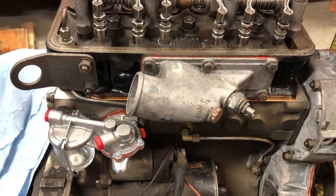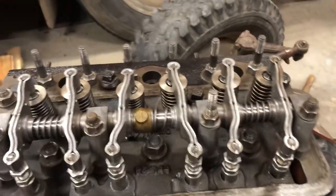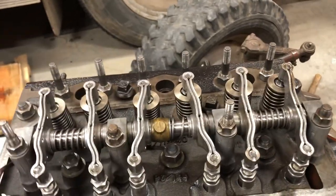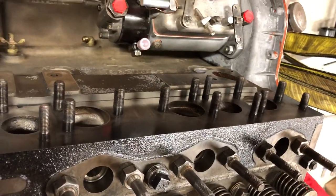Alright, here it is mounted on. This is where the air will go in, and then it goes through the block here, and then it gets spread out to all the valves that need air going into the cylinder. And then all the other valves will send it coming out right here for exhaust.